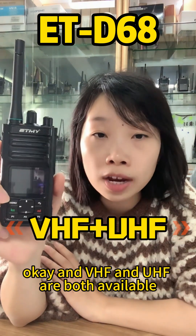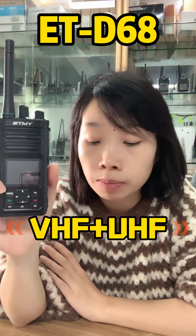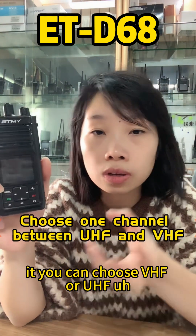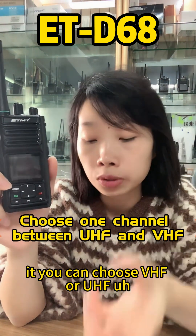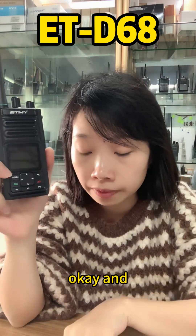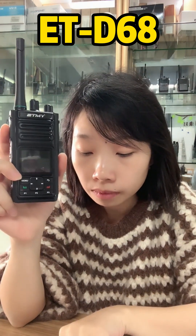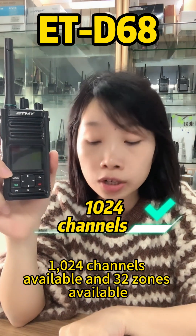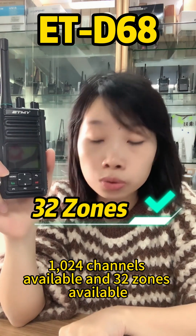Both VHF and UHF are available, but it's not dual-band — you choose one. There are 1024 channels available and 32 zones available.